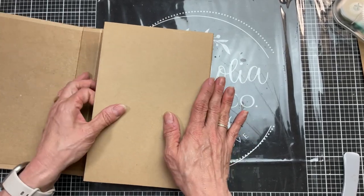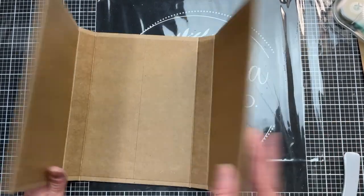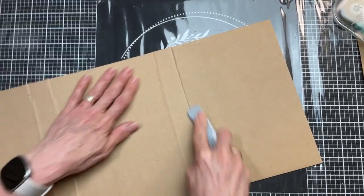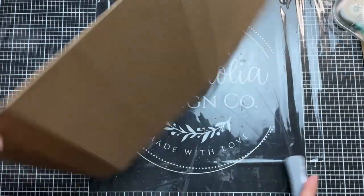Definitely take your time with this step to make sure everything is secure and able to bend - you want all your flaps to be able to open and close. I did come back to the outside and with my bone folder pressed that down again. If you're stopping by my channel for the first time today, welcome - I'm so glad you found me. I hope you'll consider subscribing. If you are a returning viewer or subscriber, thank you so much for your continued support.